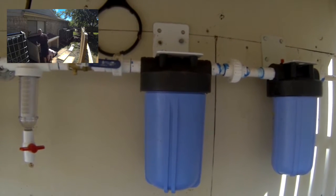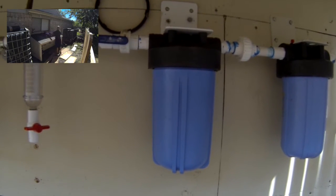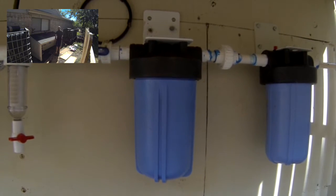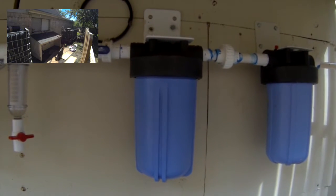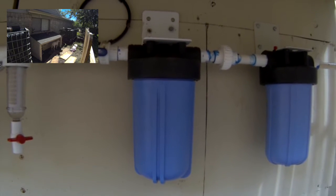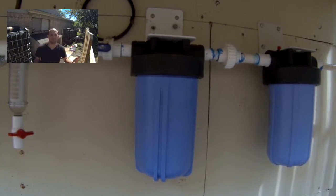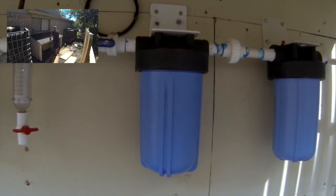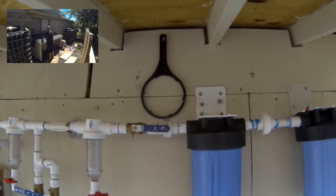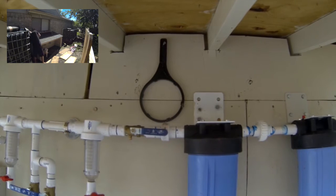It will allow all my filters to last longer and I'll have to clean them less often — that's the pro. The con is I had to pay additional money for this filter and it requires additional time. This is the one filter I believe I cannot just re-clean; I have to actually order more filters for it, though I may need to do a little more research on that. I also put a little screw in the wood so I can have a handle for these big blue housing filters.